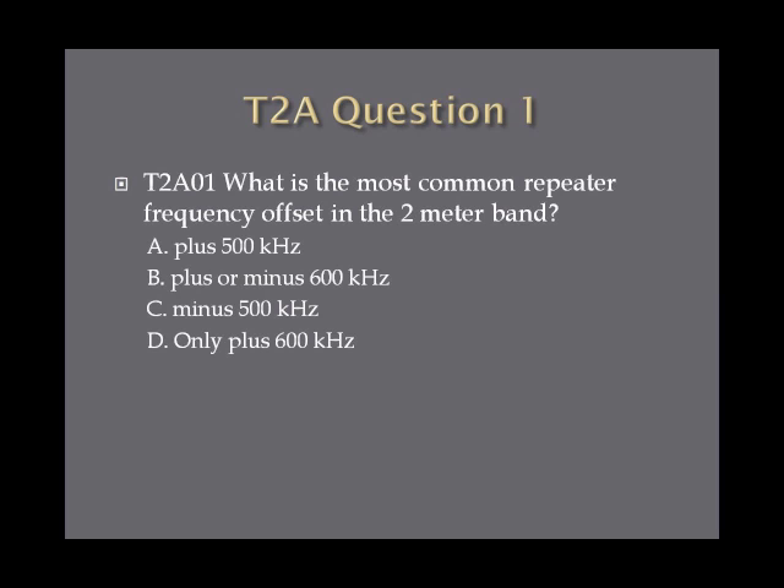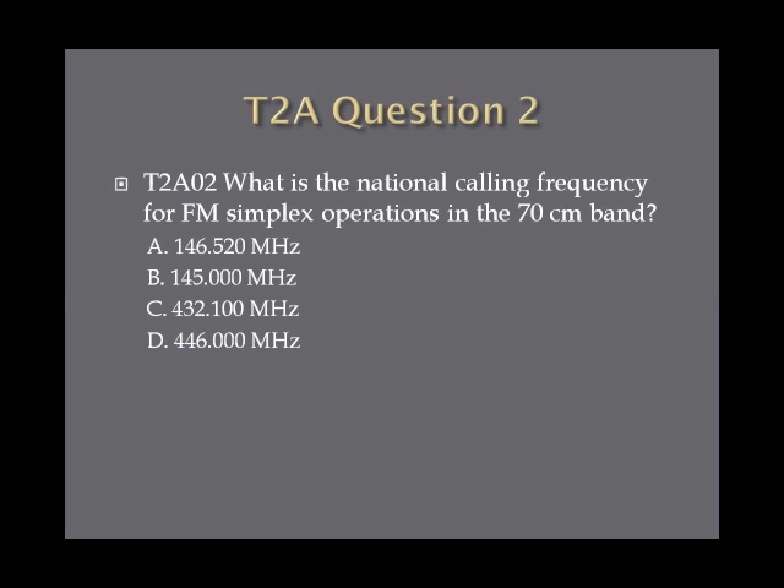Question 1: What is the most common repeater frequency offset in the 2-meter band? A, plus 500 kilohertz. B, plus or minus 600 kilohertz. C, minus 500 kilohertz. Or D, only plus 600 kilohertz. Question 2: What is the national calling frequency for FM simplex operations in the 70-centimeter band? A, 146.52 megahertz. B, 145 megahertz. C, 432.1 megahertz. Or D, 446 megahertz.